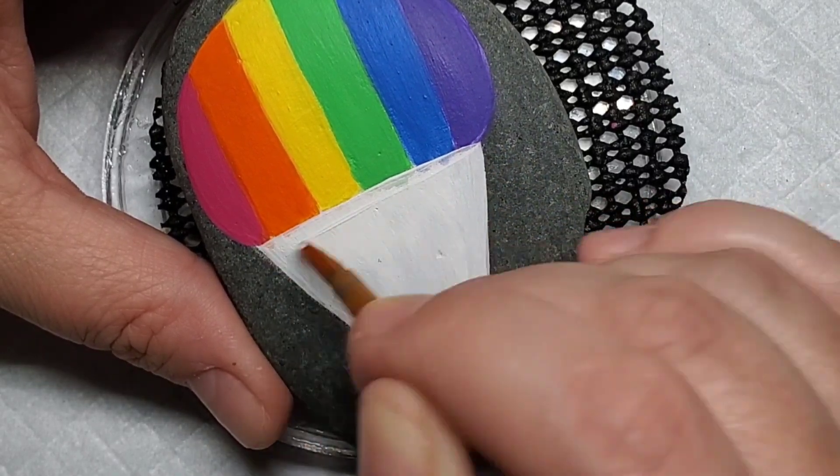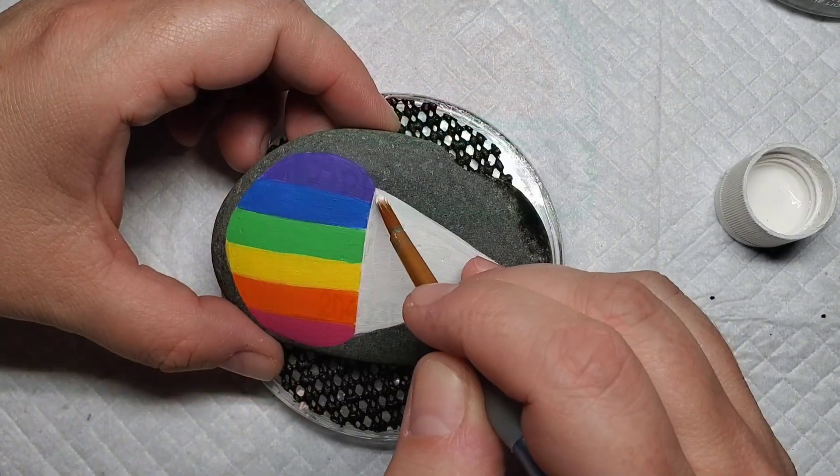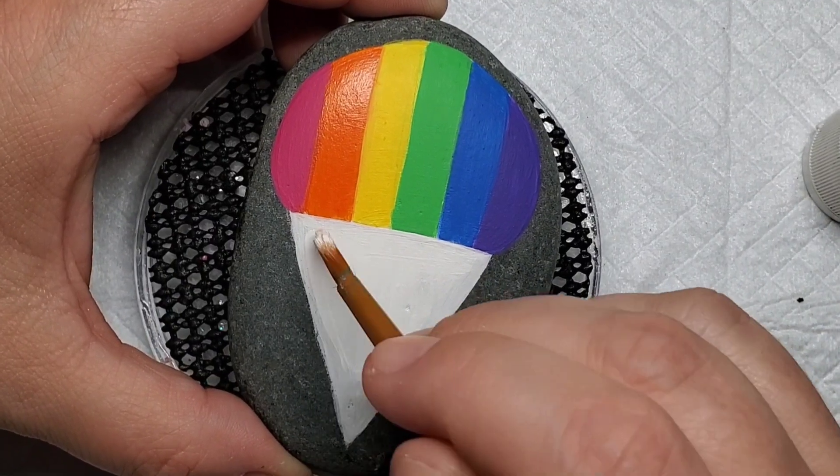Next, I'm coming back with the Liquitex gesso to clean up the line of the paper cup, and then I'm going to take some white Apple Barrel paint and just fill in the paper cup so it's nice and solid bright white.